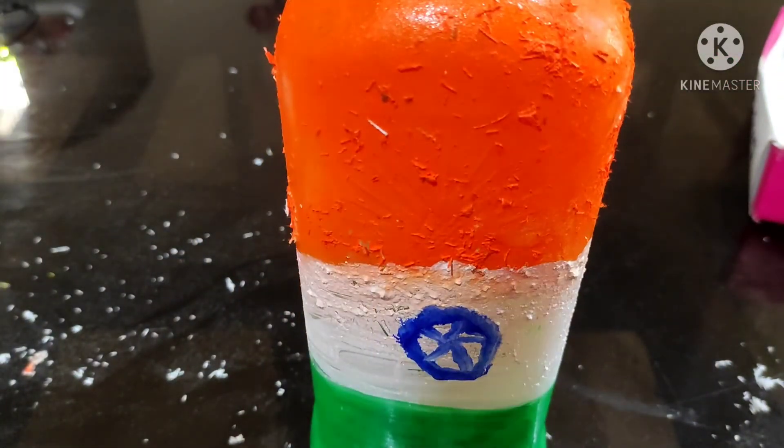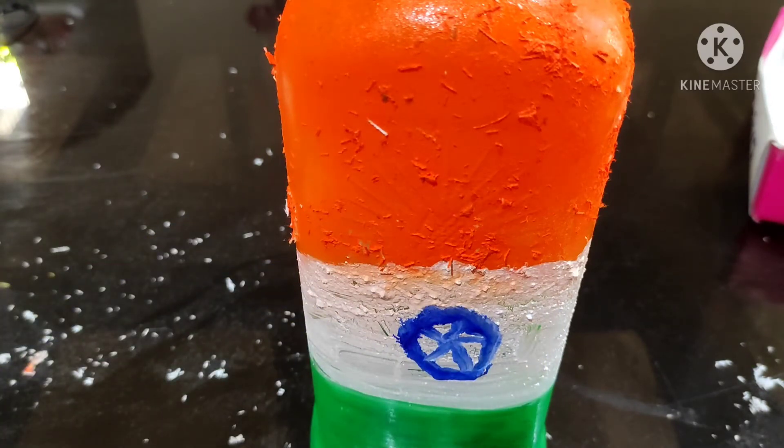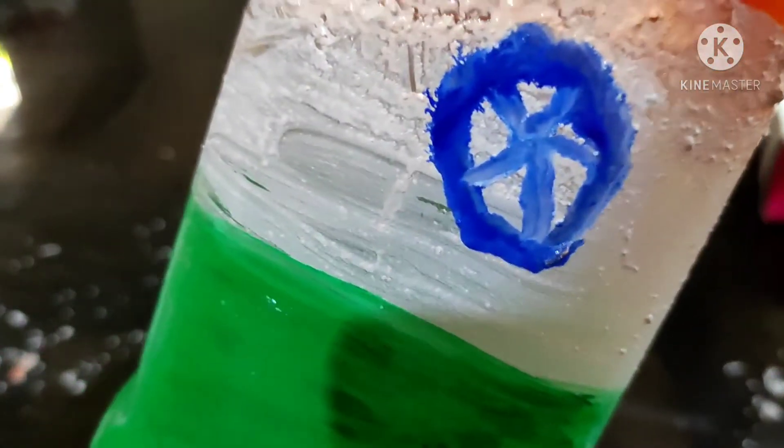I used a knife to cut and shape it. I used the knife to cut it out. It is not pointed, it will come out a little bit.